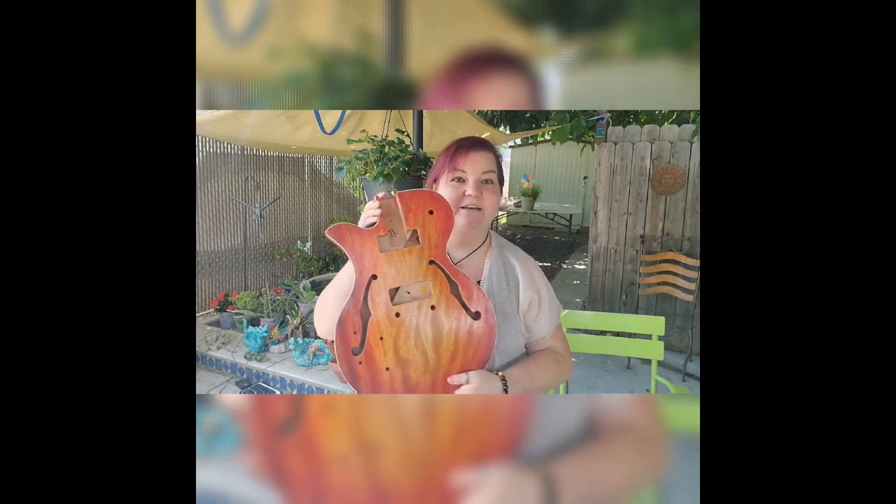Hi guys, this is Steena with Guy's Guitar. I'm coming back for the next installation of the ES Chinese Guitar Kit I've built.